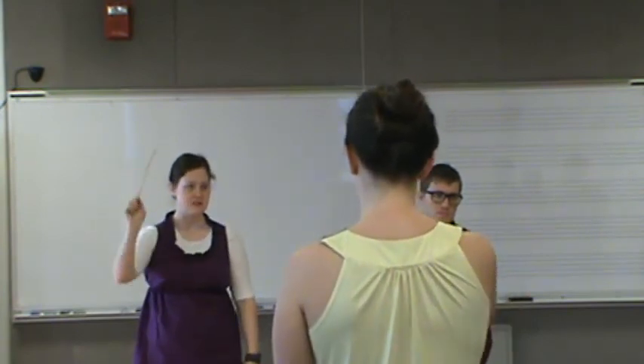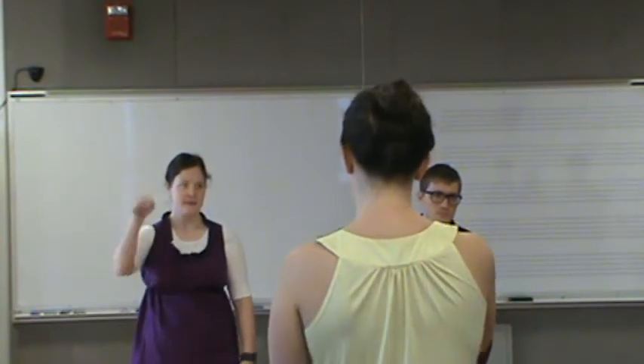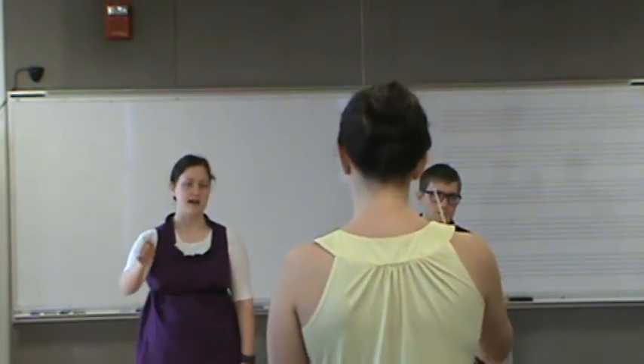This one should be the easiest — you just hang in the air. Now let's do staccato, and let's put it on B3.